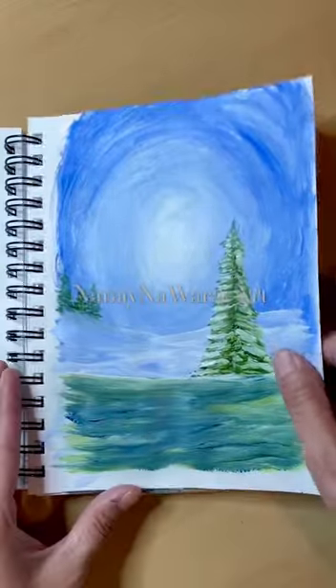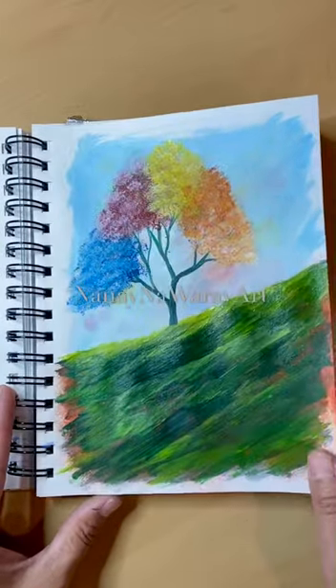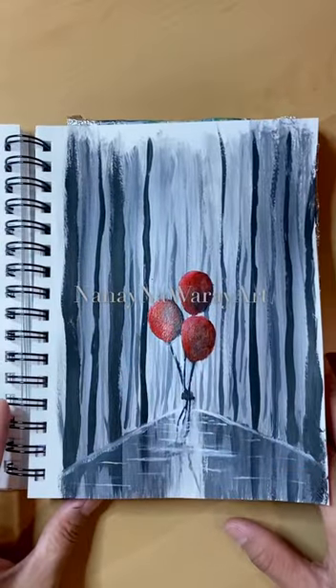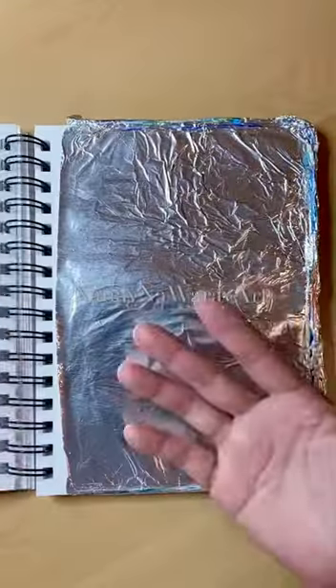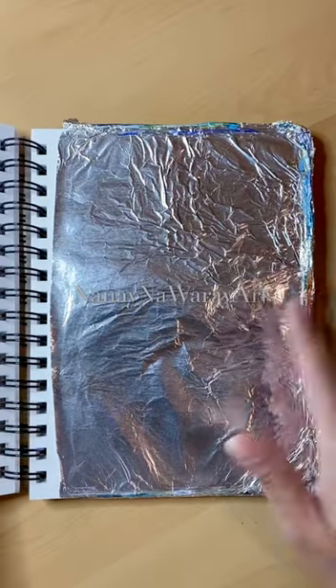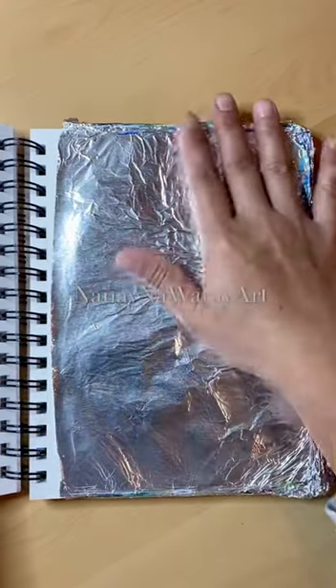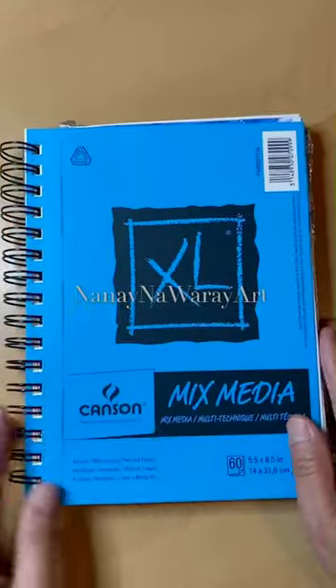Stretch canvas can be expensive, so this one would be good for you. Thanks for watching — don't forget to hit like, subscribe, and hit that notification bell so you'll get notified every time I upload a new video. And this foil, guys, is to protect the next pages. Thanks for watching, bye!